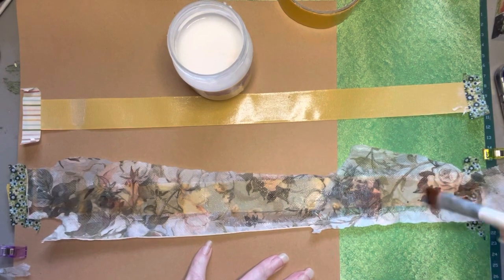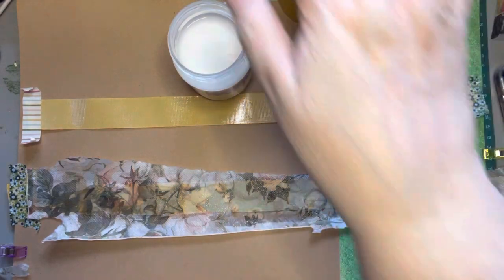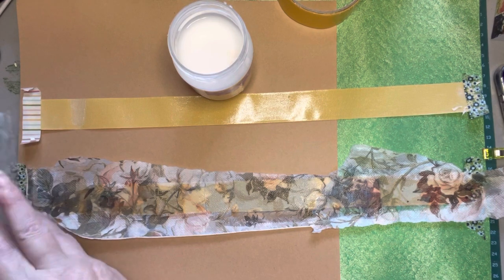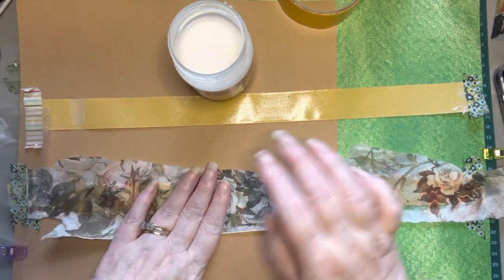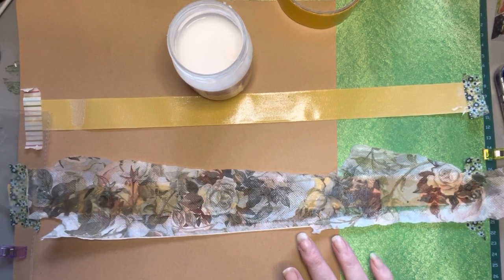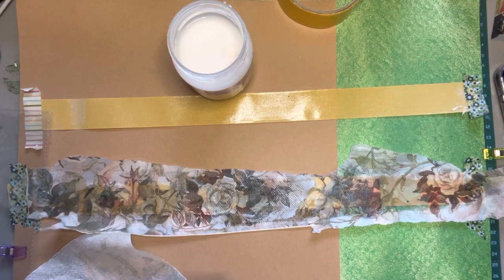Even though these napkins were two-ply, they still show a real nice opaqueness. After you get your base layer, you'd just tear out pieces that you like — like just this rose — and put that on there. And I have a piece from another napkin I was working on earlier today that has some pinks and blues in it.